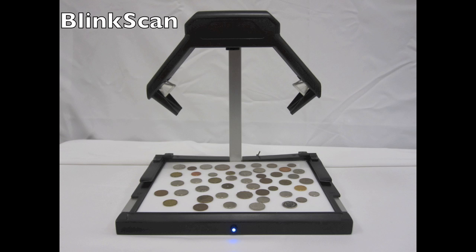Enter the BlinkScan — the super fast, super easy way to get separate high-res images with one instantaneous scan.